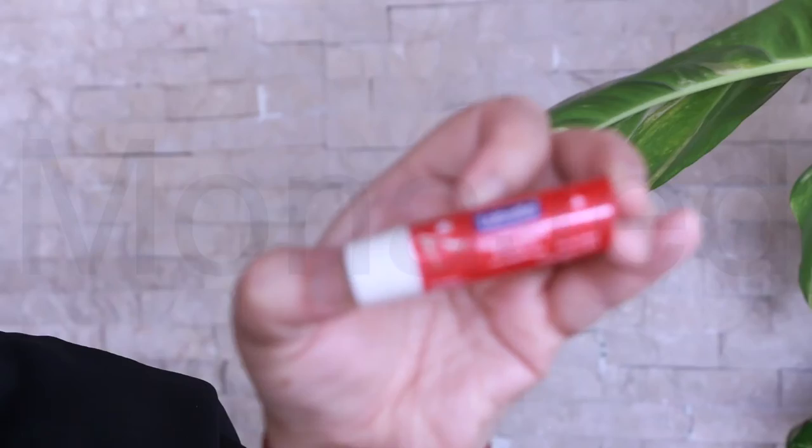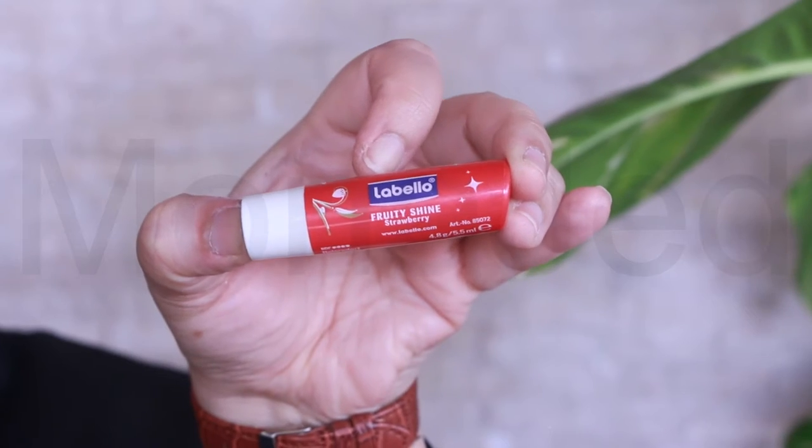For eyes, I'm not going to do too much — I have eyeliner on and I'm just going to keep it like that. Let's moisturize our lips. I have the Labello Fruity Shine Strawberry. The first thing is, obviously, a primer. I'm going to use this primer from Makeup Forever — Radiant Primer. Just put it on your problem areas. In my case, it's my entire face.